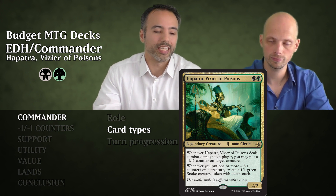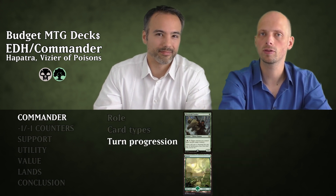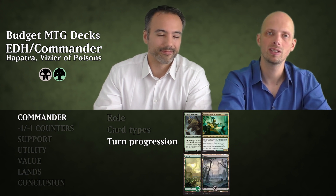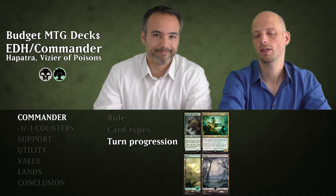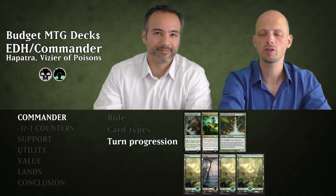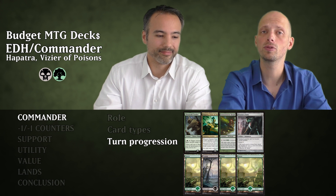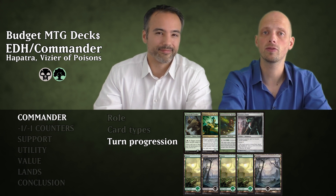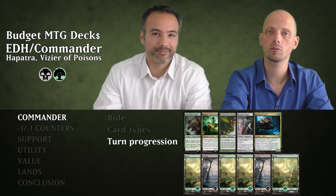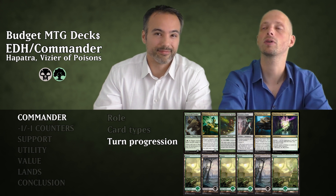Now the ideal turn progression: turn one, we might have some removal. Turn two, we cast our commander pretty much always. Turn three, we have some ramp cards and mana rocks. Turn four, maybe something that makes Hapatra unblockable, because it really helps her get through and put minus one minus one counters on stuff. Turn five, stuff with minus one minus one counters. Turn six onward, draw and more minus one minus one counters and support value.